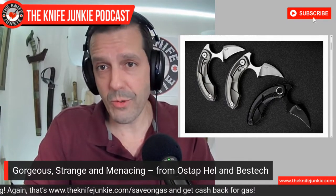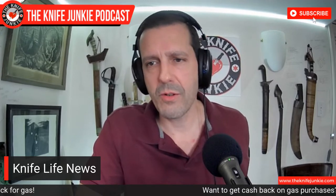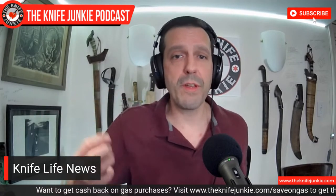Each time he comes out with a new design I really like it, and I think I'm going to have to get this. This one is so unique, it's a moral imperative — kind of like a Kira Dashi meets a hawkbill meets a push dagger. And not for nothing, it looks extremely cool closed. That's coming shortly from Best Tech and Ostap Hell. Thank you for continuing to make such beautiful and cool knives, and Best Tech, thanks for keeping them within reach.